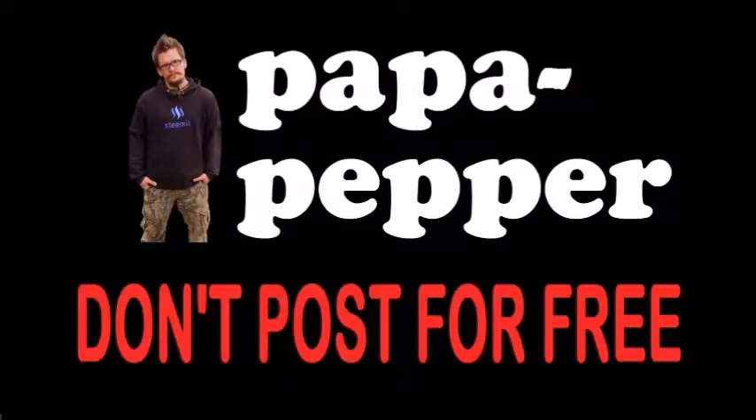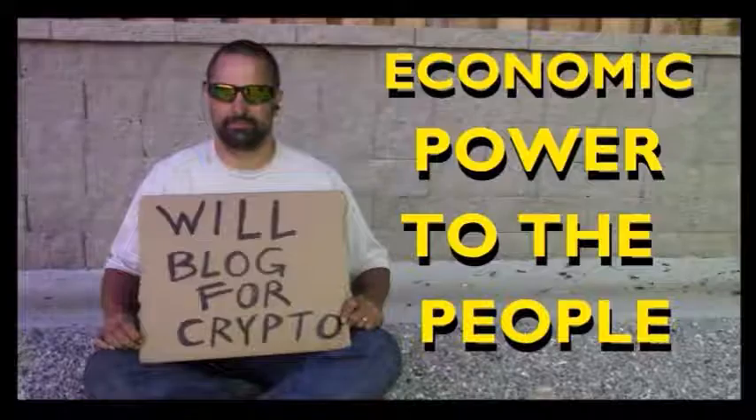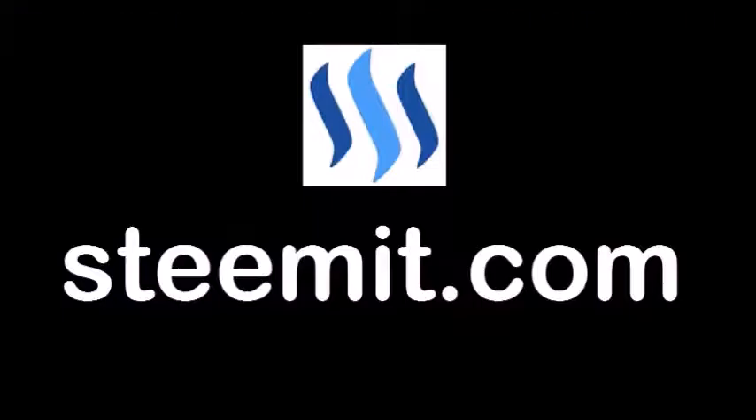As always, I'm Papa Pepper, and I'd like to remind you: don't post for free. If you'd like to be part of a revolution in social media — an economic power to the people, where users can actually blog for cryptocurrency — then I'd recommend that you check out Steemit.com and join the revolution.